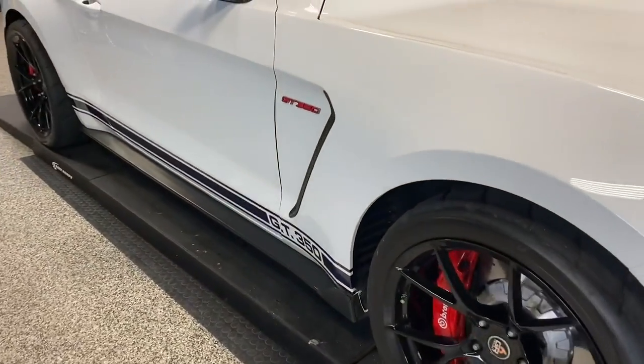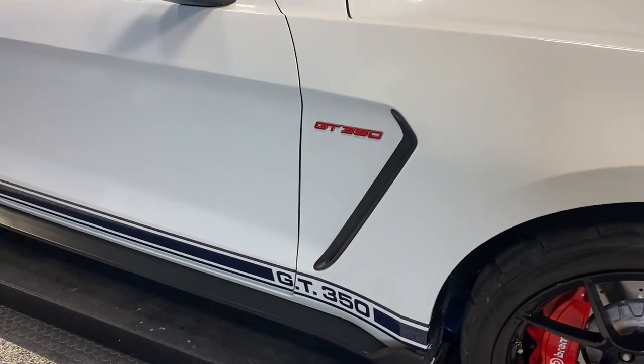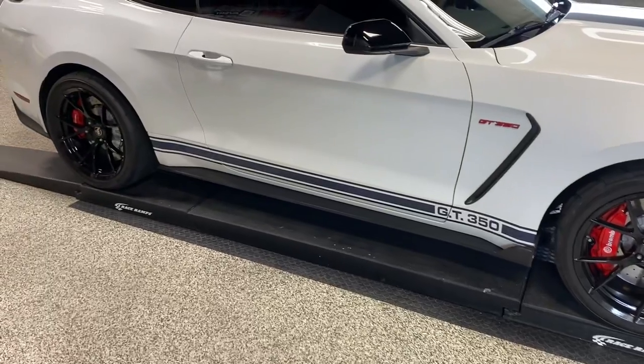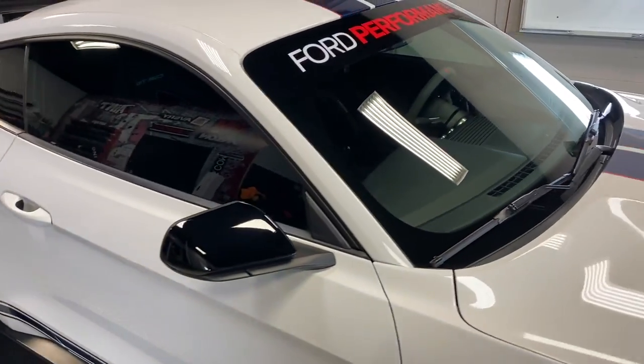We added the red here on the emblems and put the GT350 stripe down the side. We also put this windshield banner for him.